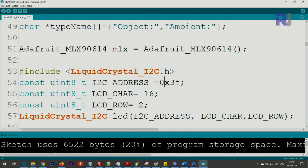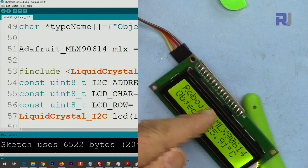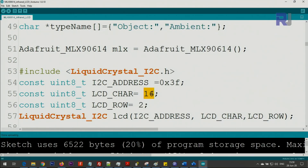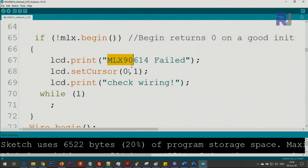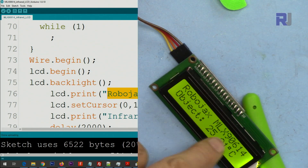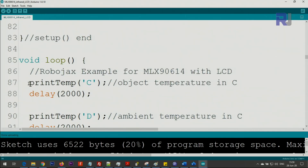Type whatever address you get — 0x means hexadecimal. The value 16 refers to the number of characters per line, and 2 refers to two lines. This is the text shown on the screen at startup, which you can customize or change.